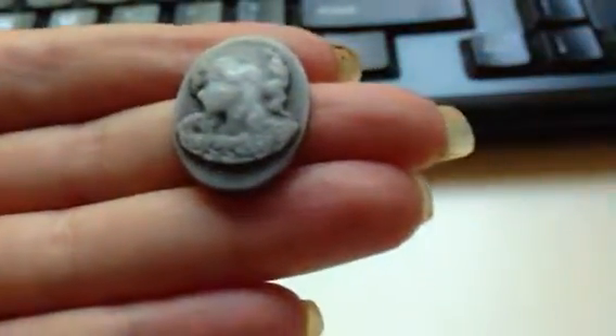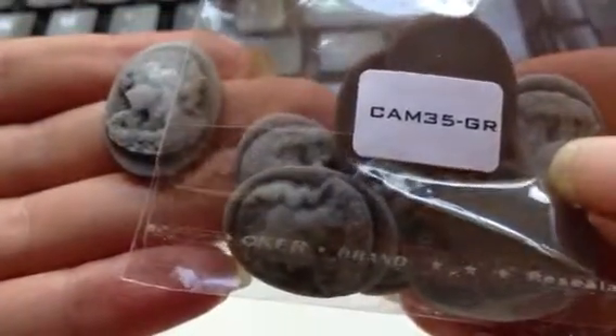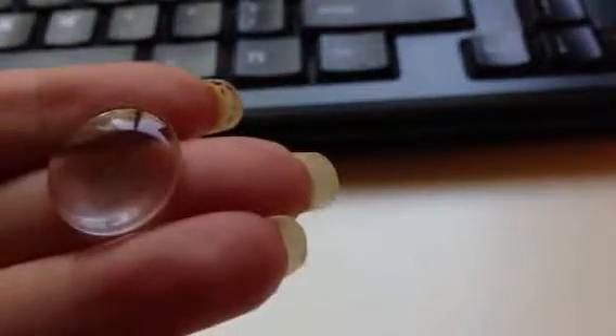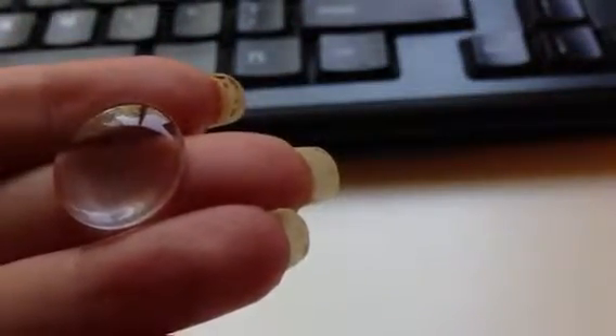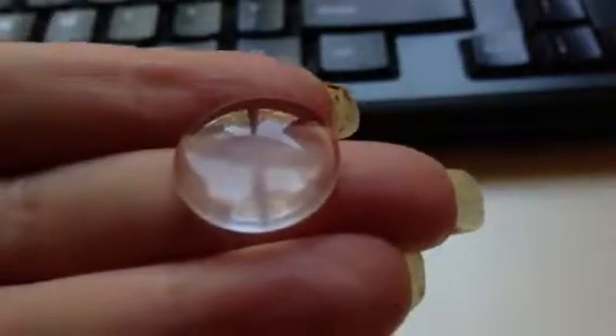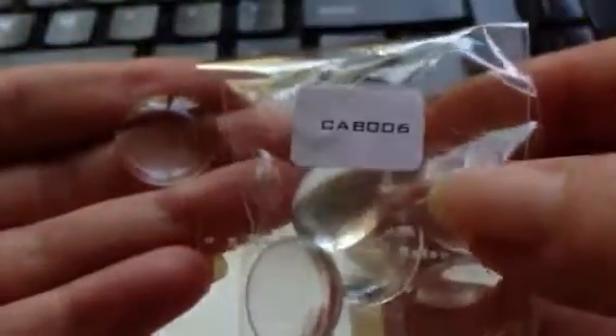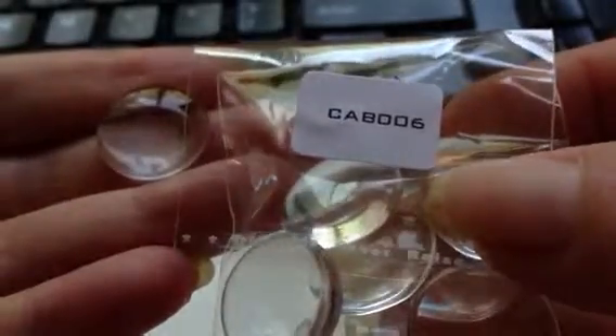I also got the Small Sienna Cameos, which are these — they're so pretty. You get 8 in a package and these are CAM35GR, very pretty. I also got the round glass cabochons, and there are 8. These are also flat on the back side. That is CAB006, and you get 8 of these.